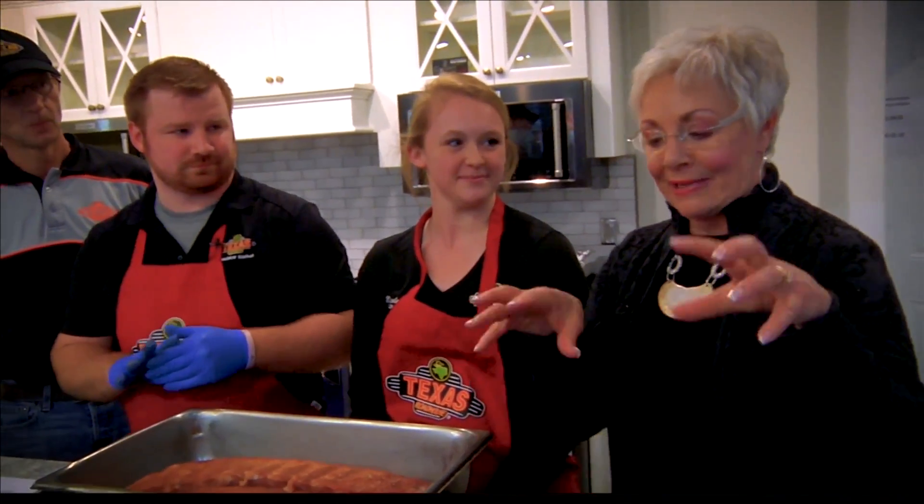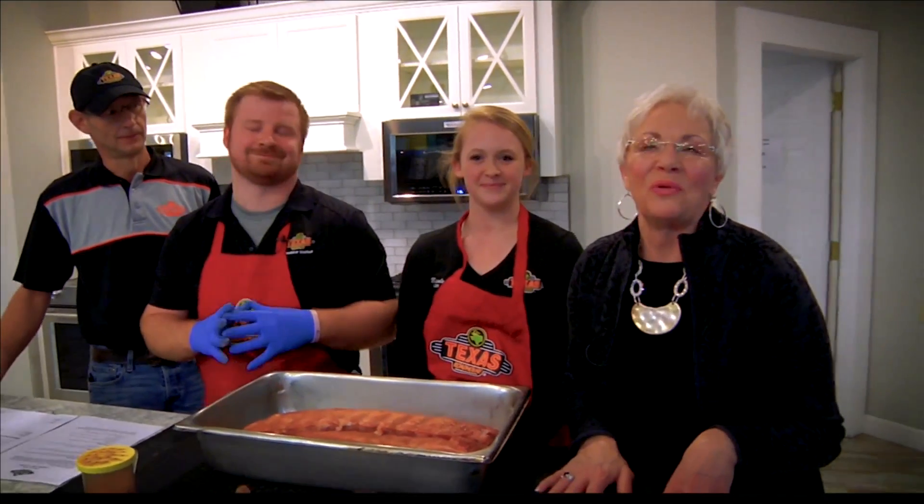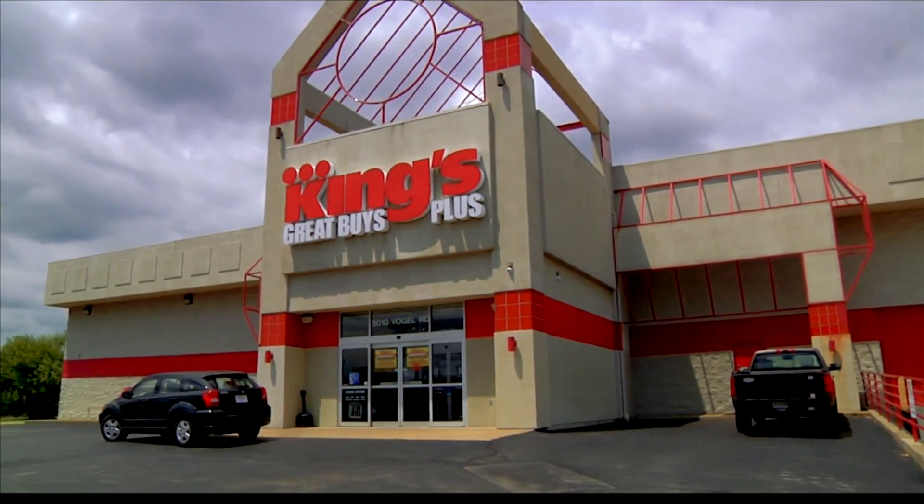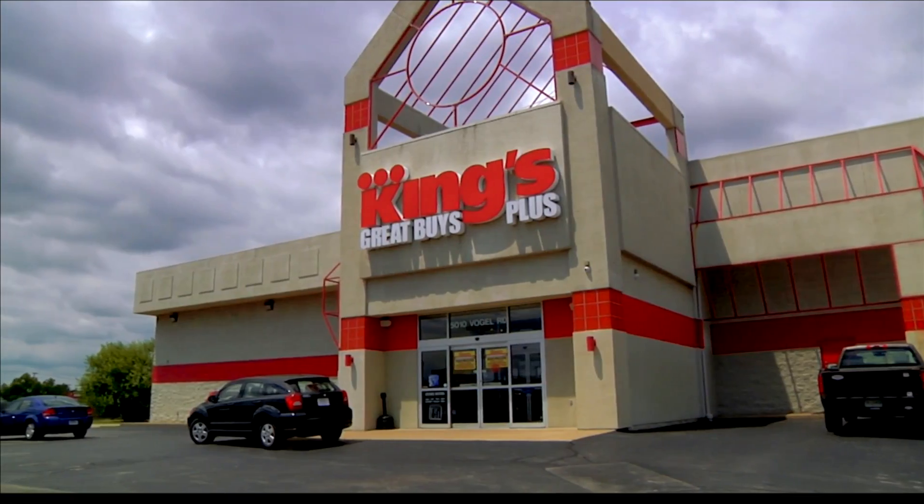Texas Roadhouse in the KitchenAid Kitchen at King's. Ready to eat some pull-it-off-the-bone ribs. Thank you, gang — thank you very much. This is awesome. Shop with these people — they'll feed you. This portion of Lifestyles is sponsored by King's Great Buys Plus.